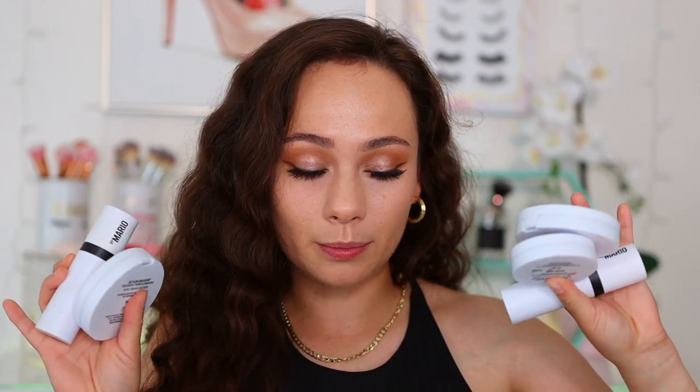Hey guys, welcome to my channel. For today's video I'm going to be reviewing the new launches of Makeup by Mario. I bought one color in each formula so I have every formula to try. If you want to see my thoughts on them and some application tips, just keep watching.